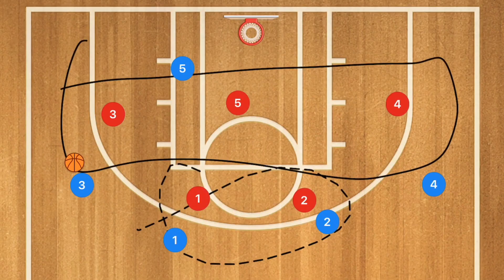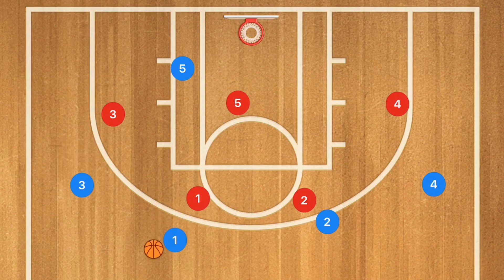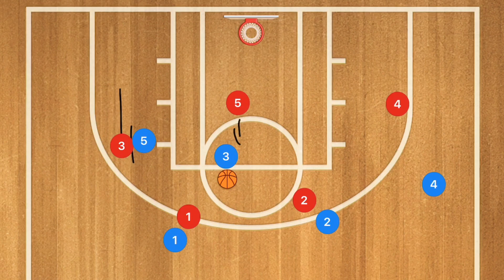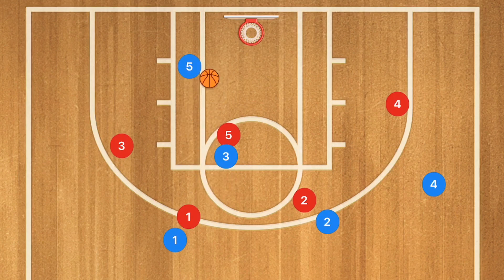So here we have a 2-3 zone defense. Player one is starting with the ball. Player five is going to set a screen on player three, and player three is going to use that screen and cut across the high post. Player one passes to player three — this brings a zone defender up to contest. If that defender sags off, player three has an open shot. But what we want is for that defender to come up and contest, because player five is going to roll off that screen. Now you can make a high-to-low post pass for player five to score very easily in the low post for an easy layup.